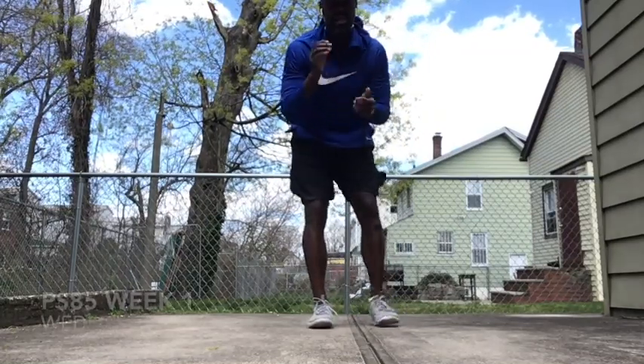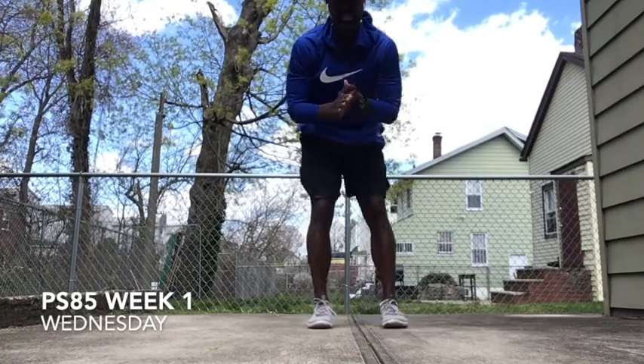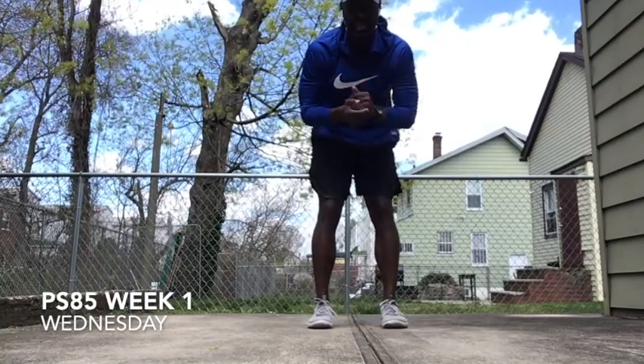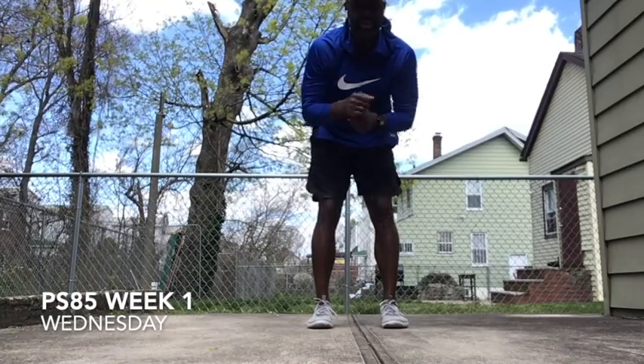Okay, PS 85, we're back. I'm Mark from Team Footprints from Basketball Academy. I'm going to give you guys a little quick workout you guys can do while you're at home, your living room, whatever the case may be. And make sure you hit the survey underneath.